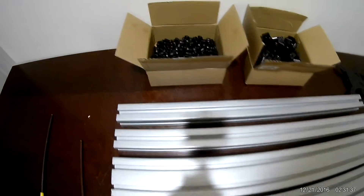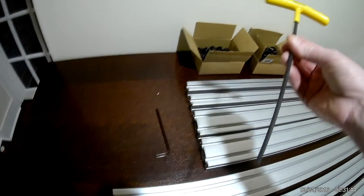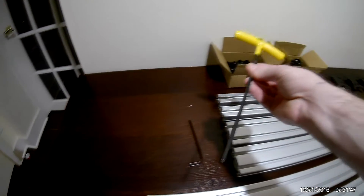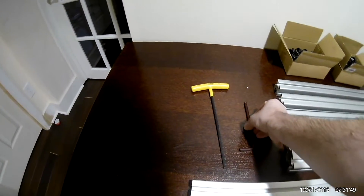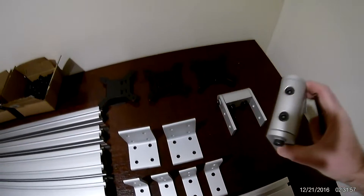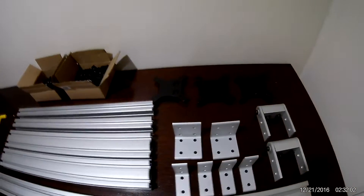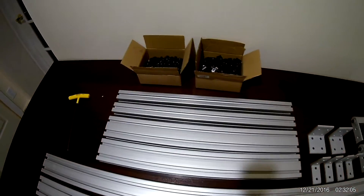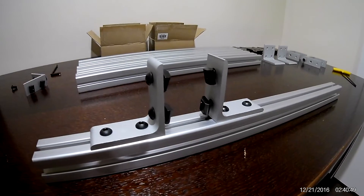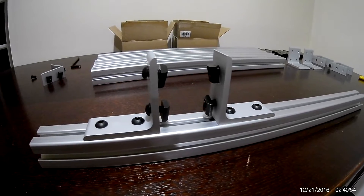We also have a big box of T-nuts and screws that will be used to put everything together. In terms of tools, the only tools we'll be needing for this build are a 3/16 ball-head allen wrench and the quarter-inch one, which will only be used at the edge section of the pivot joints.